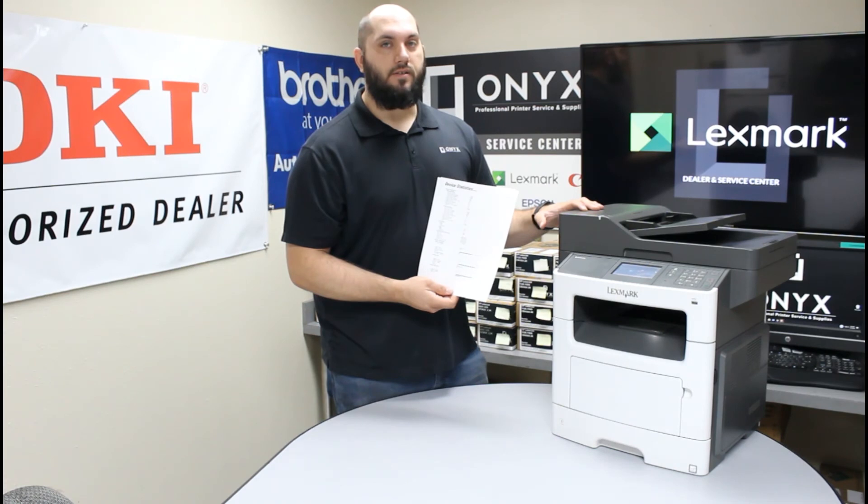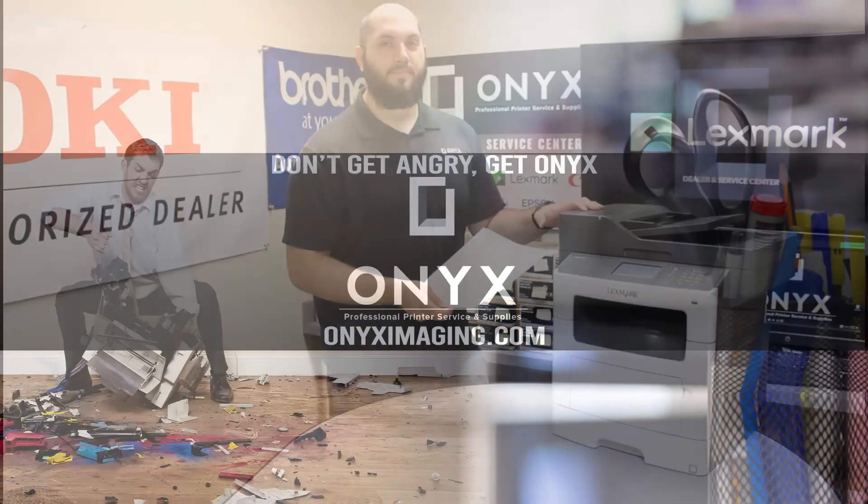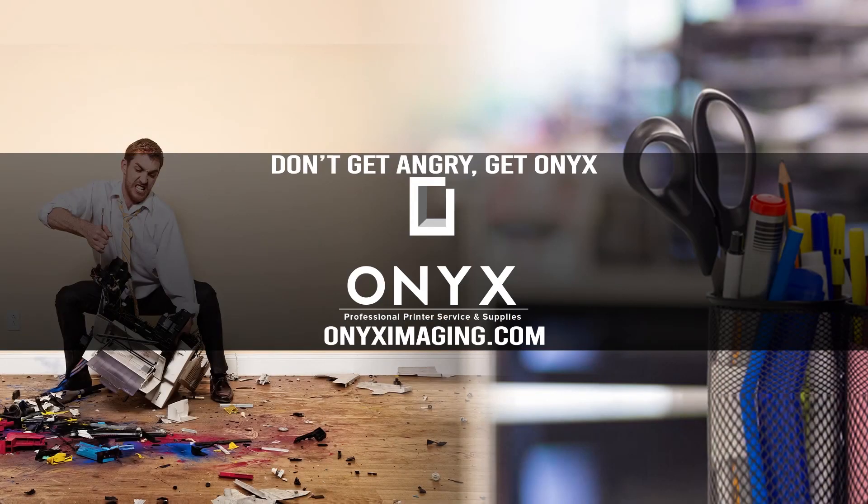Those are very useful pieces of information to have. It's extremely simple to print out to help keep an eye on where your printer is at and help maintain it. If you have any questions or concerns, or if you need toner, an imaging unit, or a maintenance kit installed, feel free to give Onyx a call and we can help supply those for you. Thank you for watching. If you're interested in free labor on all of your service calls or how to qualify for free printer upgrades, contact us today. We are here for all of your printer and office supply needs.